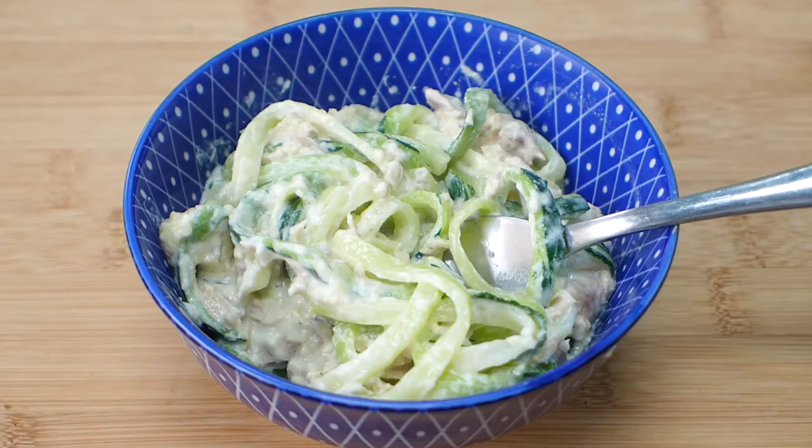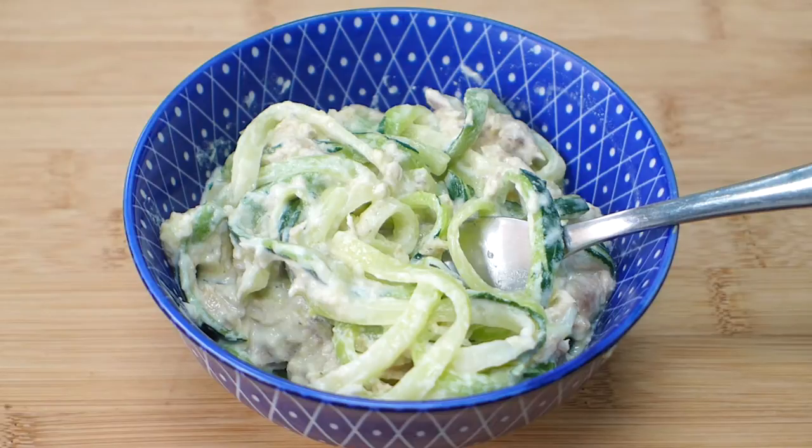Before we get to the video recipe, I'll just let you know that down below there's a link to the recipe and a whole lot of variations as well. Make sure you check out the links down below, and if you're not already subscribed to Yummy Inspirations, hit the subscribe button. I share three new videos every week — low-carb friendly recipes, meal ideas, grocery hauls, what I eat in a day, loads of yummy stuff. So subscribe and let's get straight into the recipe.